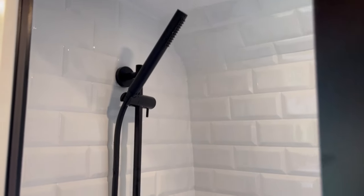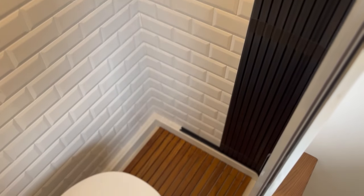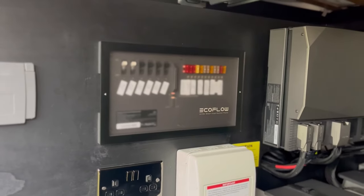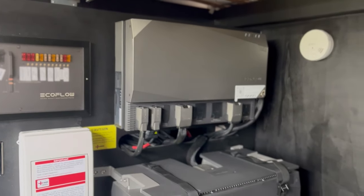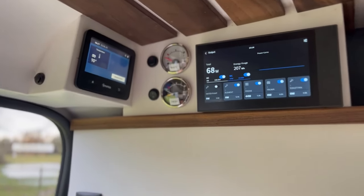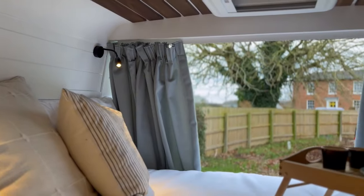The shower room was bigger than normal as it included a fixed-in toilet, which was the Separett in this van. We also used a different style of shower door — a sliding timber door style from The Door Company — which worked really well to save space. We used a different electrical system called the EcoFlow, which is a more all-in-one style unit, really easy to install, with a nice display in the living area showing all the controls.